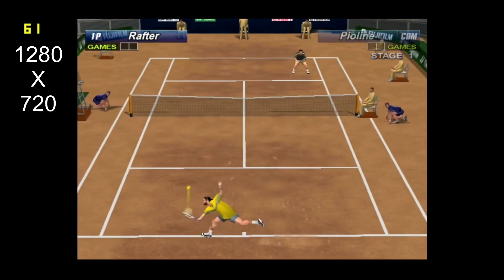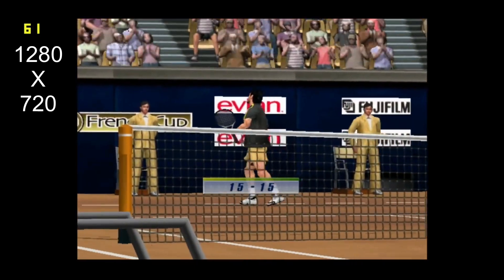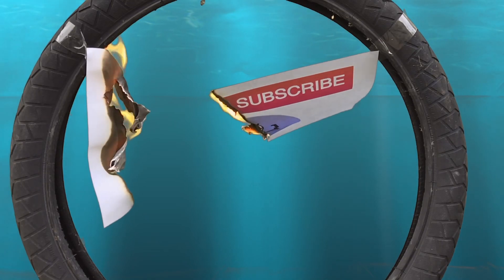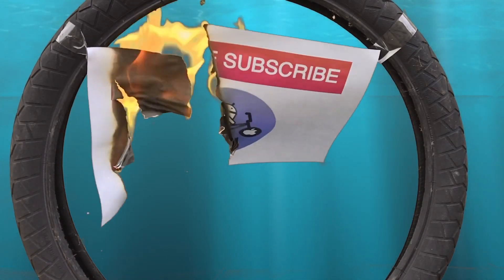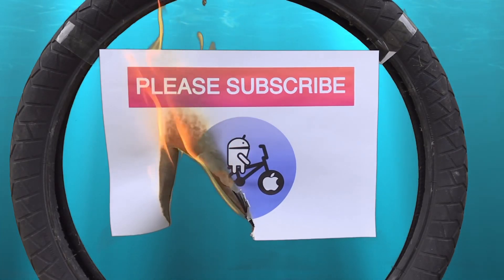Anyway, I hope this helps. Thanks very much for watching — please like and subscribe. Thank you.